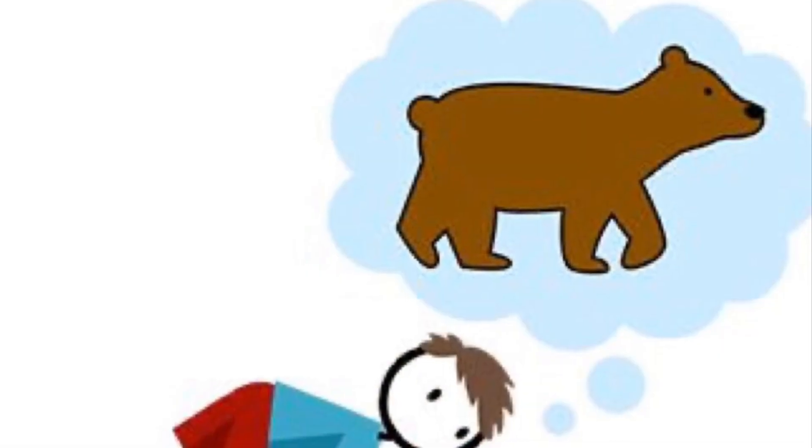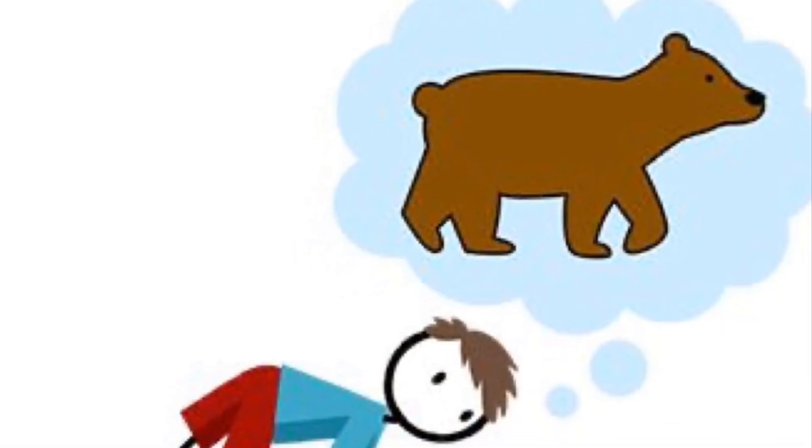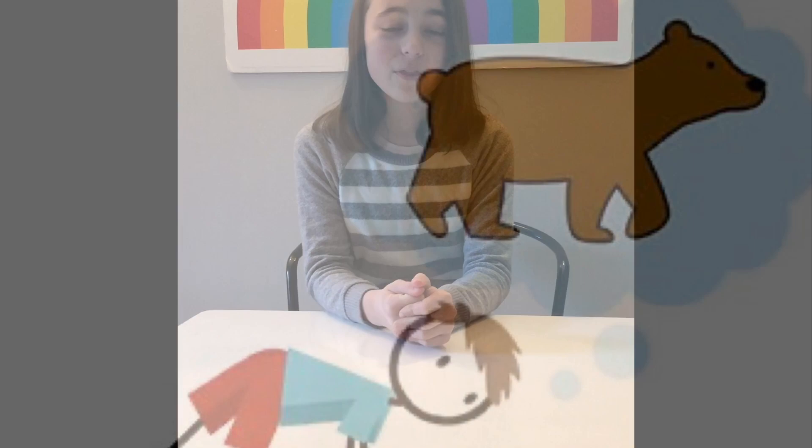First, you need to bear walk to find something fun. Then, you need to bunny hop to find something fun.